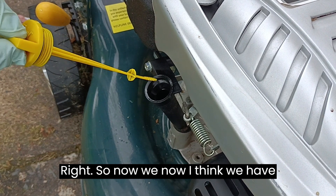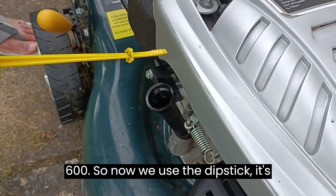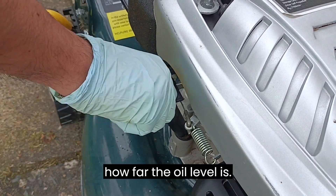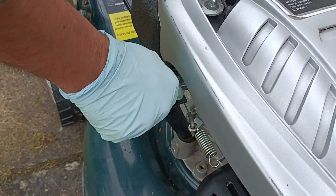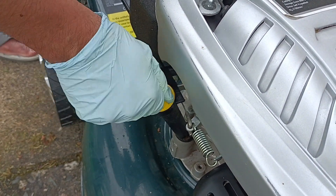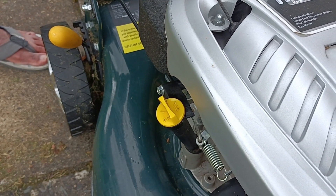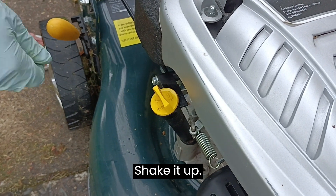Right, so now I think we have 600ml. We now use the dipstick — it's clean — to see how far the oil level is. With this thing you need to screw it all the way in and then shake it a bit.